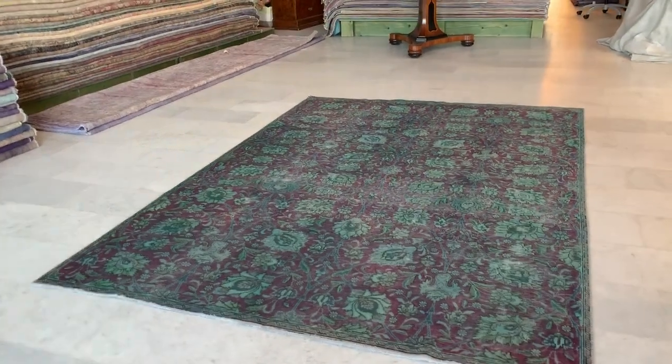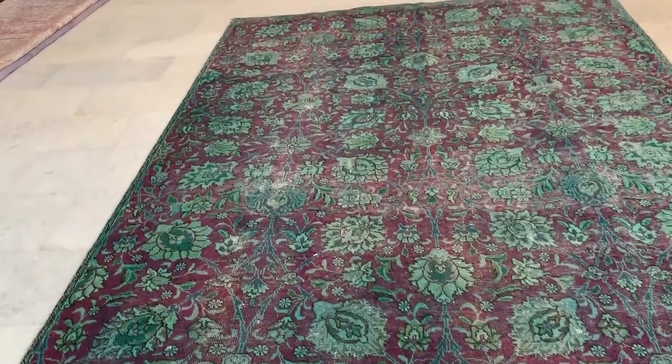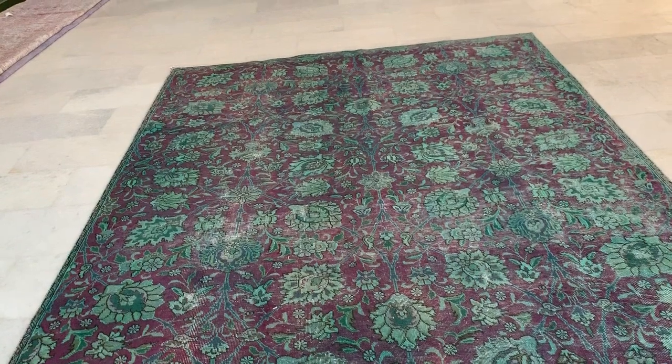This is Vintage Carpet 20137. It's a Persian handmade carpet. This carpet has a combination of greens with an aubergine purple color background. Very interesting, symmetric design.